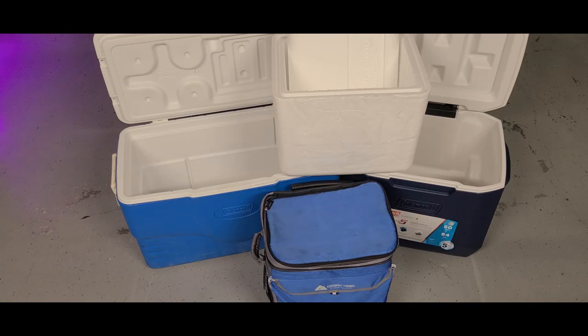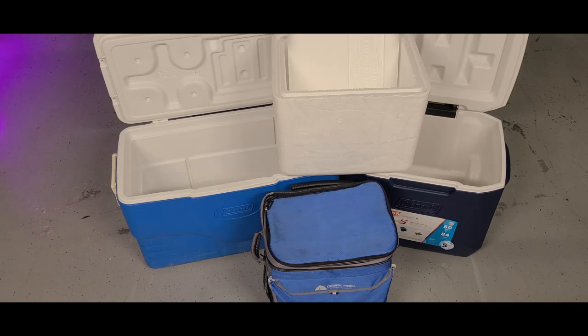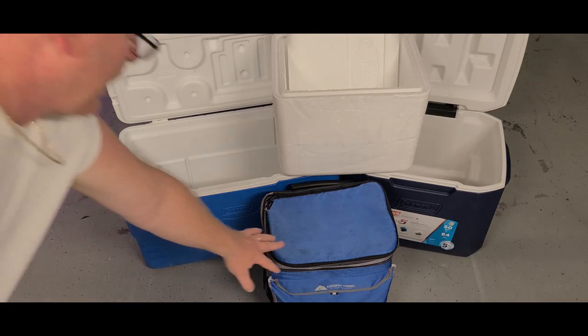I'm going to show you some simple and easy ways to do that with things probably right in your own house. As you can see, we have several different types of coolers. This cooler right here is from Omaha Steaks. I would suggest that anybody who orders from Omaha Steaks keep those coolers — they're real thick, probably two inches thick, and they keep stuff cold.